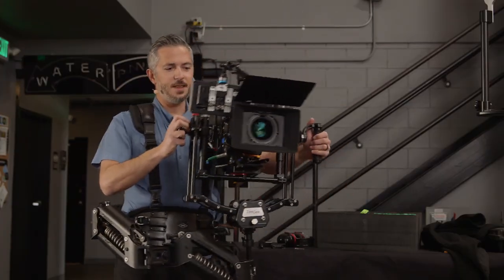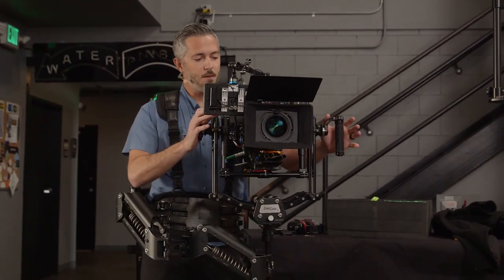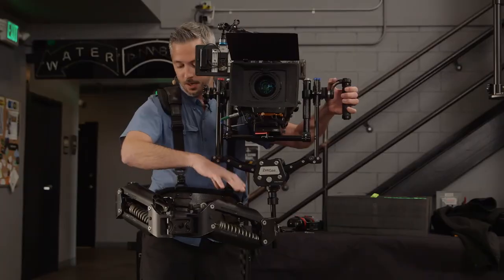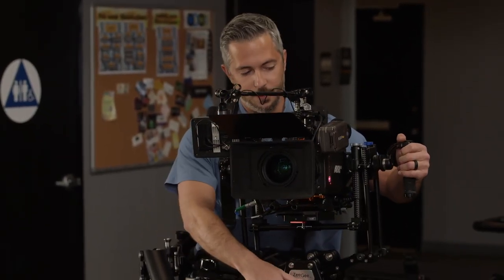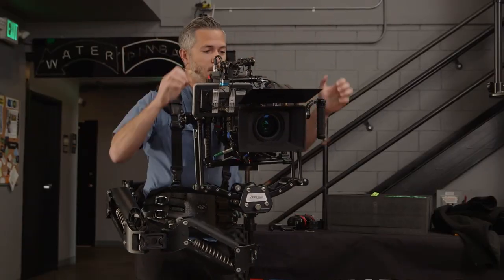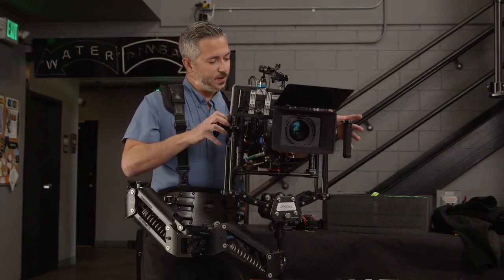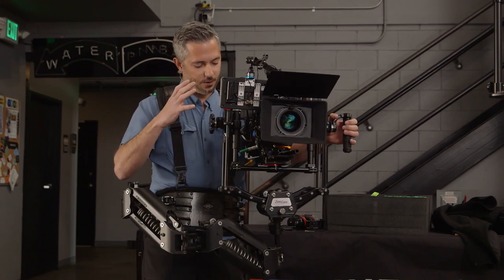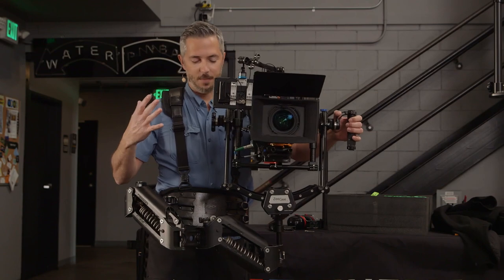When you first pick this thing up, think of the camera riding on its own little platform. Ignore the whole roll assembly, ignore the arm. Mentally, if you could just think about having side handles on a camera that was very finely balanced, you're basically just picking that camera up and moving it around. You're just manipulating the camera platform — guiding it and encouraging it to move. Once you have that locked in your head, you need to think about all these other moving parts moving around the camera.